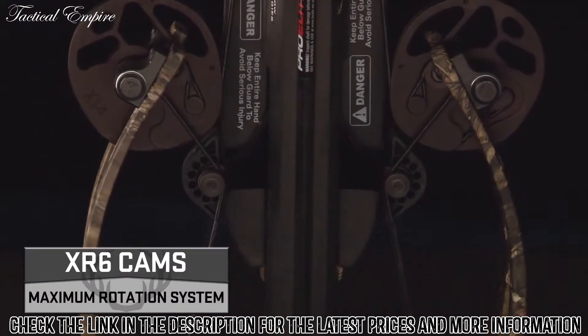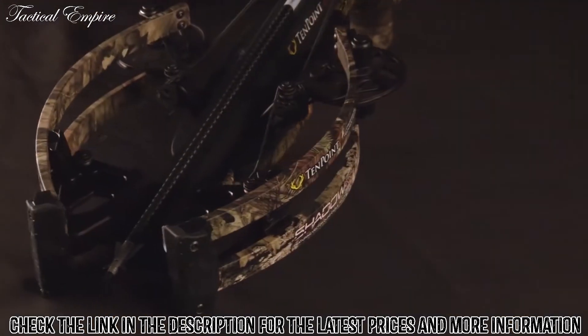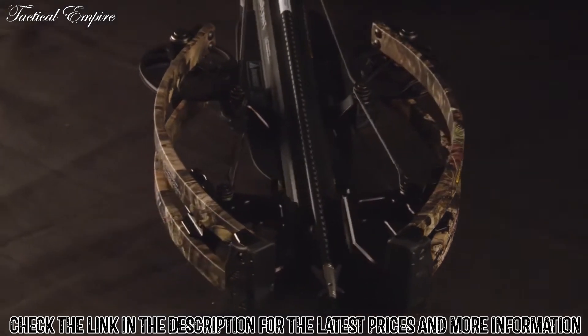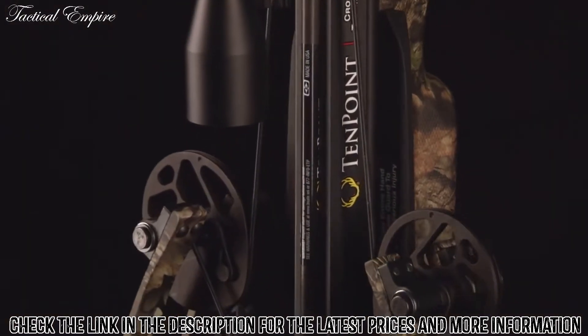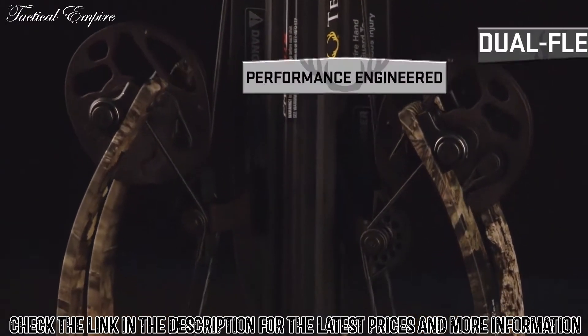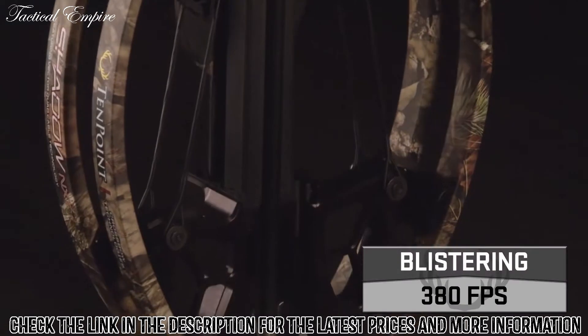Fueled by XR6 cams and Vector Quad cable technology, the NXT bow assembly is the difference maker for this top-of-the-line crossbow. The maximum rotation cam system powers the dual flex limbs, generating devastating speeds at 380 feet per second.